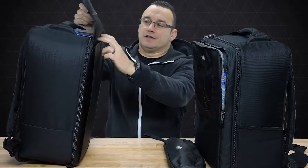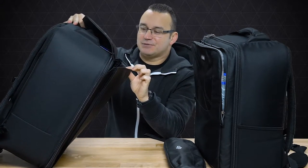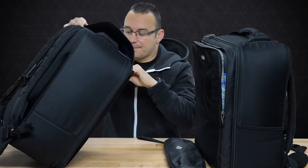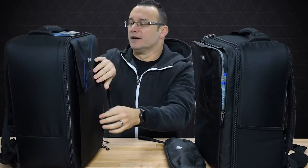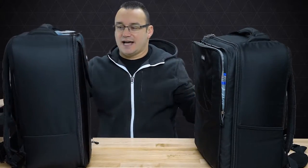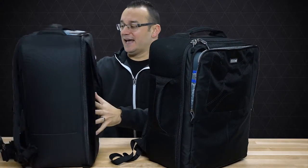On the Version 2, we have a velcro flip and a very long pouch that goes all the way down. I don't necessarily think I would put a laptop in this section, but I would definitely put cables or anything else here because it's just a big sleeve with a lot of room. I think that's great.